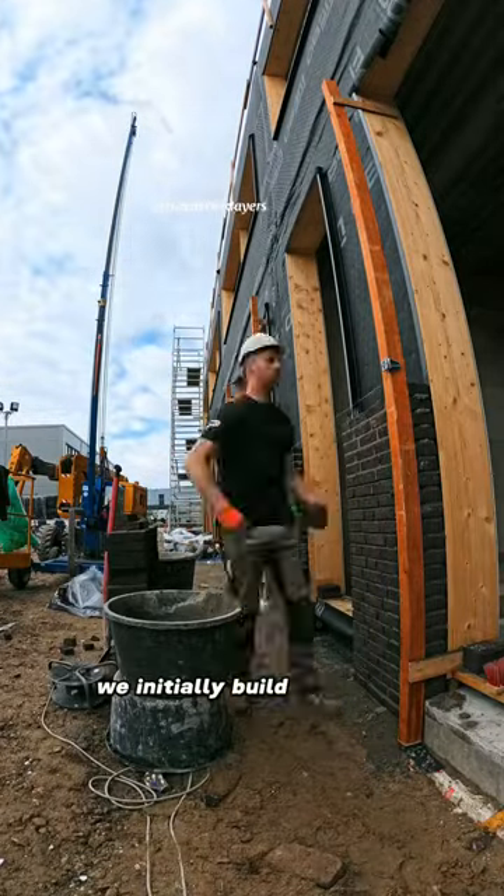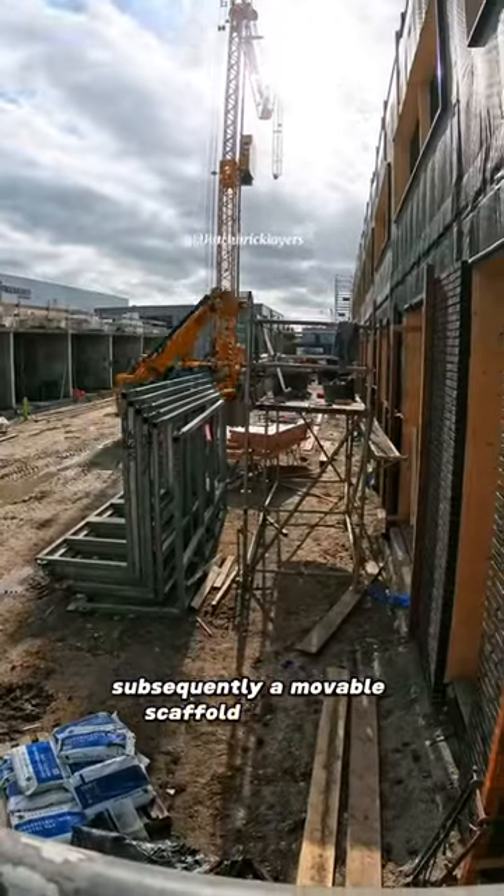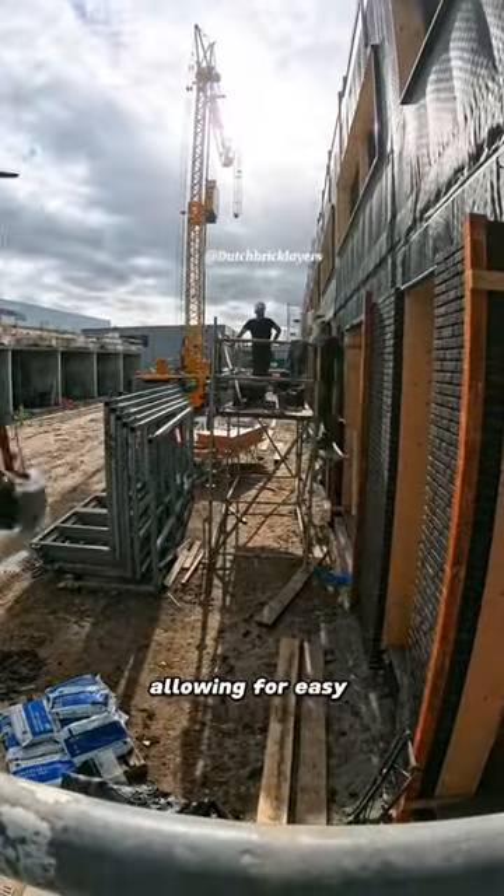On this project, we initially build the walls up to a certain height. Subsequently, a movable scaffold is erected, allowing for easy relocation.